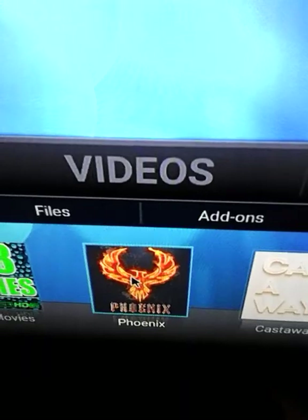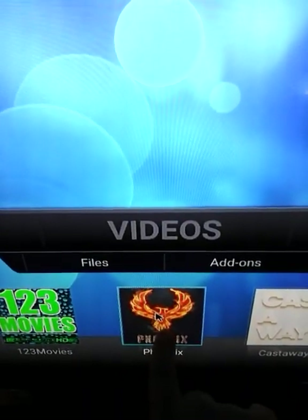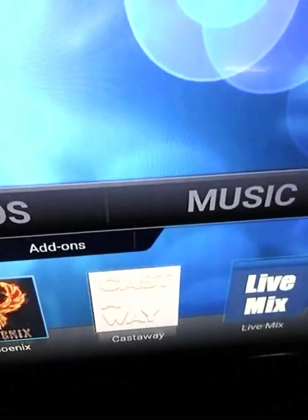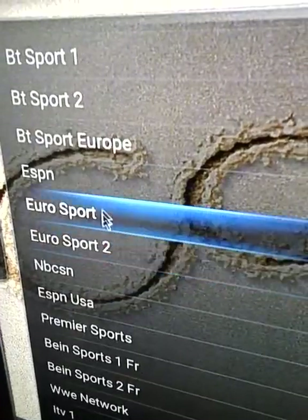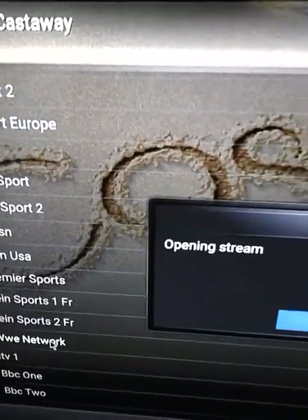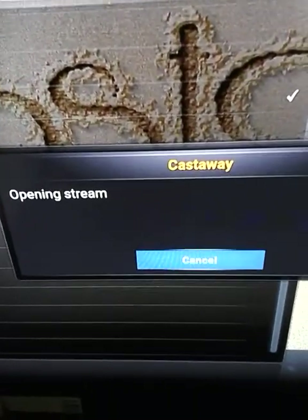That's Kodi basically. You also have Phoenix TV, which is great for watching movies, TV, and live TV — I put it in the middle because it does both. You have your movie apps, then Phoenix TV for movies and live TV, then your live TV add-ons. With these live TV add-ons you can watch live sports and pay-per-view events. I'll go to Castaway, go to Live TV, and it gives you a bunch of different links. I'll choose HDTV and go to WWE Network — it's going to show me what's playing on WWE Network live right now.